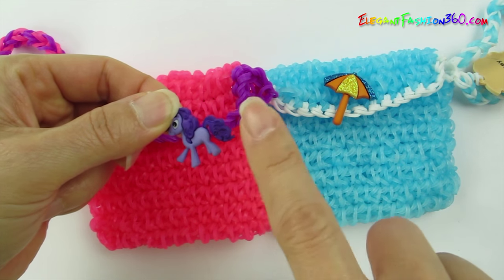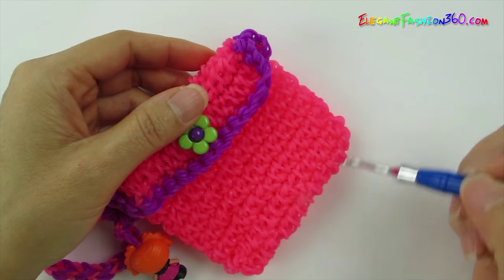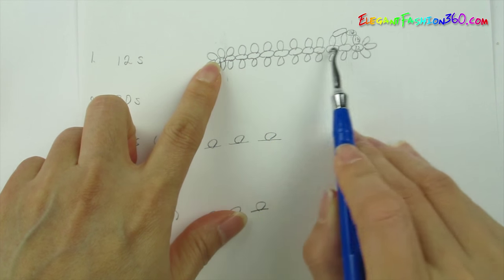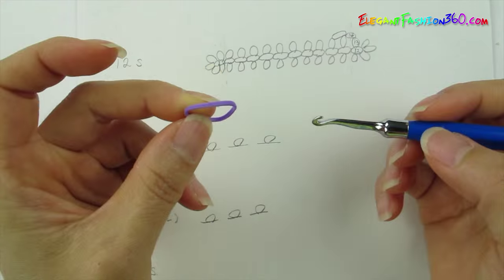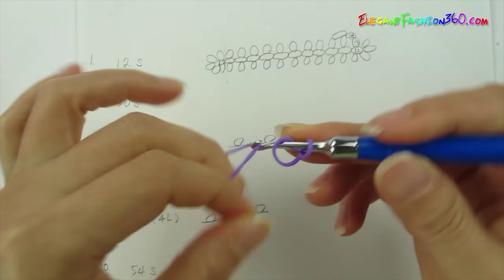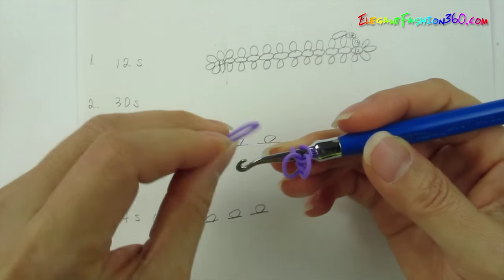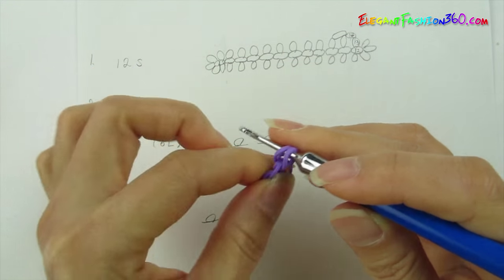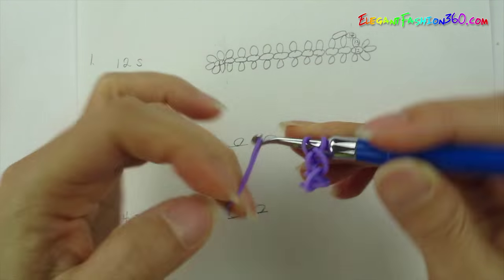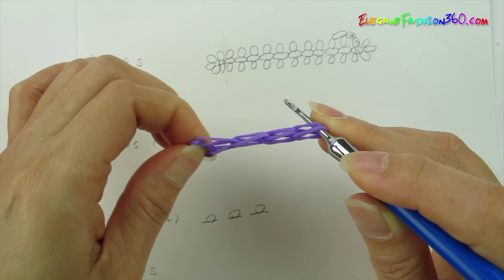So I am going to use light purple and dark purple. For this purse, first we are going to start from the bottom. For the bottom, we are going to make a single chain for 12 times from this side to this side. First, take one single band, twist it, make it into two loops and just make single chain for 12 times. And I will see you when you are done.